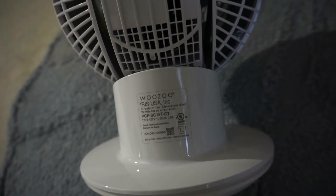There's a QR code on here, which is uncommon to see on new fans now.